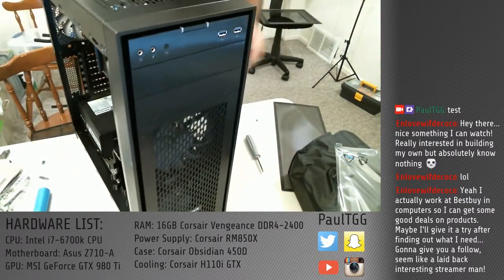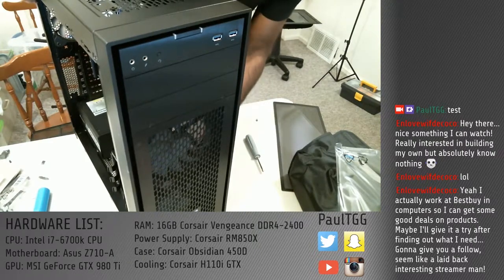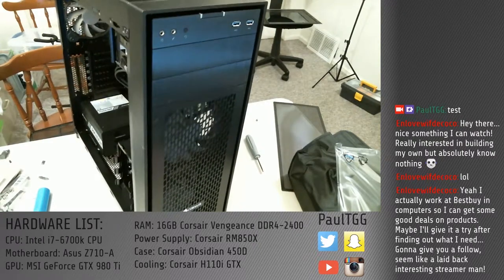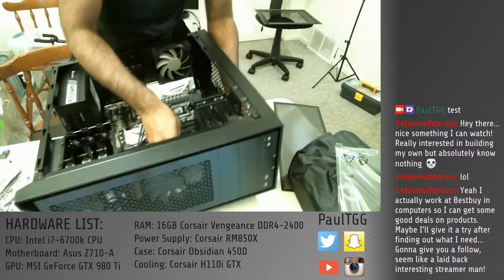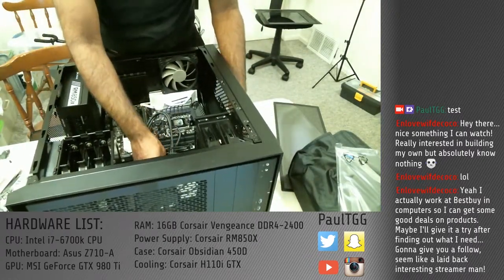So the case, the power supply, so many things — they did an awesome, awesome setup video. Obviously they did it much faster and it was just on YouTube, so everything went much smoother, but you know how it goes.